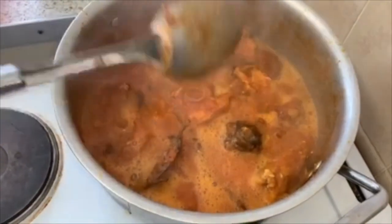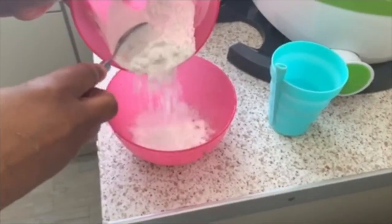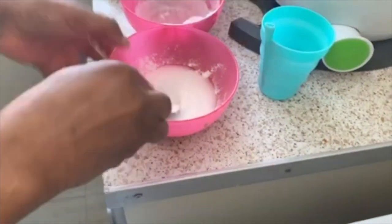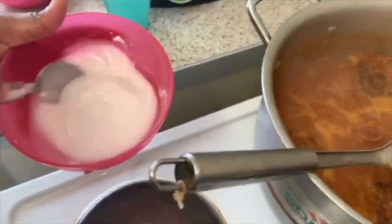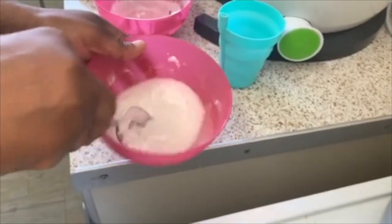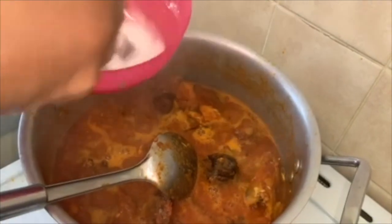So my secret is this — take a little bit of starch, starch powder. Add a little water to it — normal water, not hot water, not cold water. You stir it together, then I'm going to add it to the soup so it will make it more thick. This is how I make my soup in my kitchen. Mix it very well, okay.